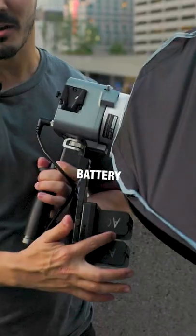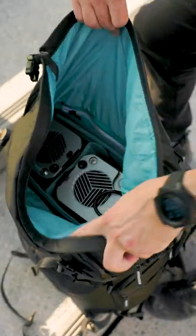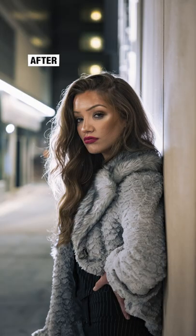You'll notice that this whole kit is battery powered. So instead of needing a light stand and a power source, we can carry it around anywhere and make sure that our model is perfectly lit. The light handle and softbox is small enough to carry in my backpack, which makes it perfect for on-the-go shooting and adding light in where you wouldn't normally have any.